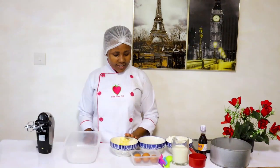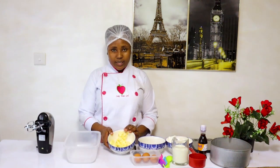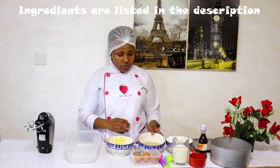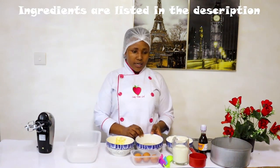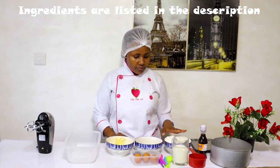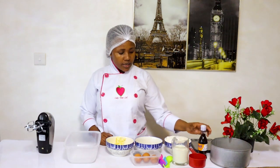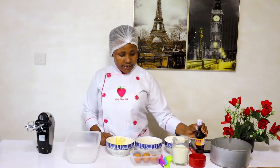Without further ado, let's go direct to our ingredients. We have margarine 190 grams, sugar 200 grams, flour 350 grams, 7 grams of baking powder, 3 eggs, 1 cup of milk, and vanilla essence.